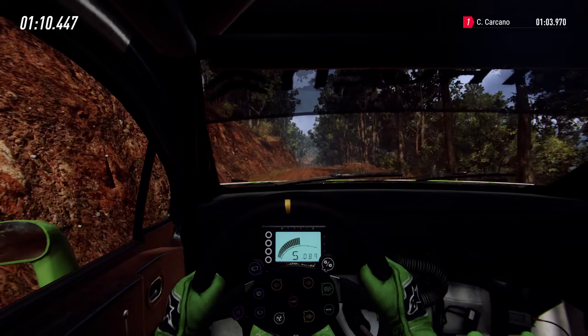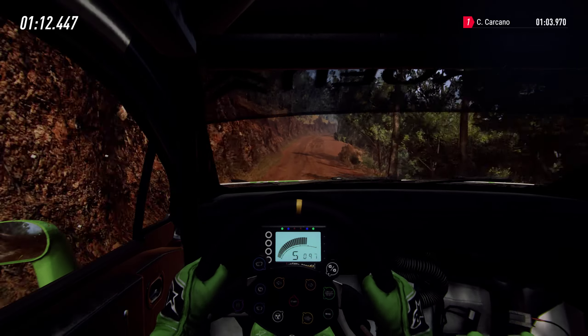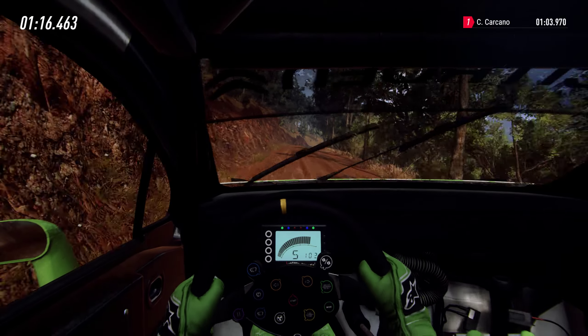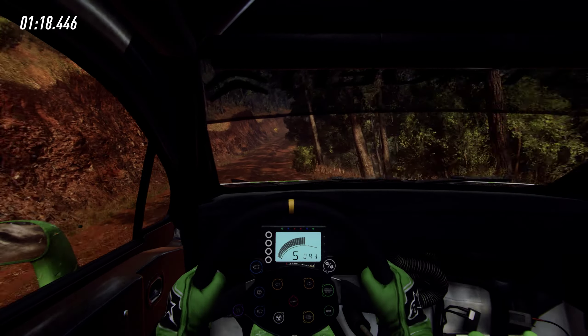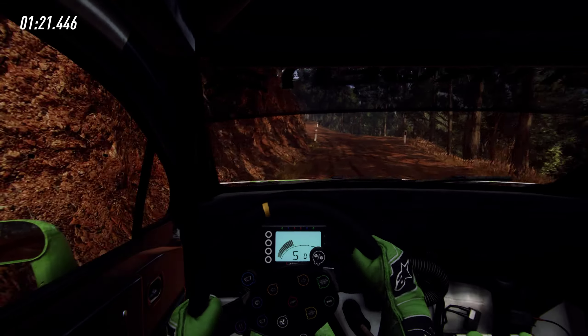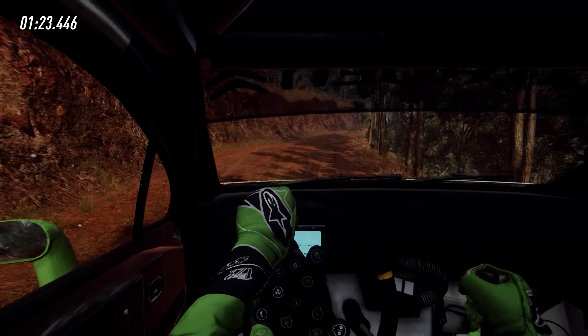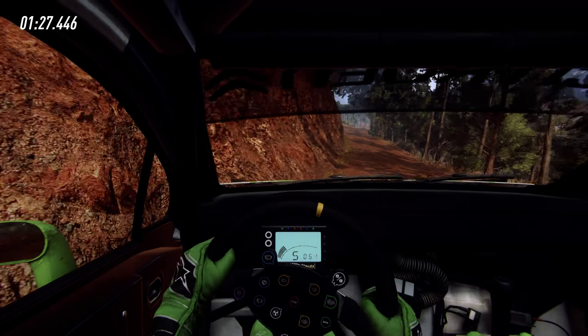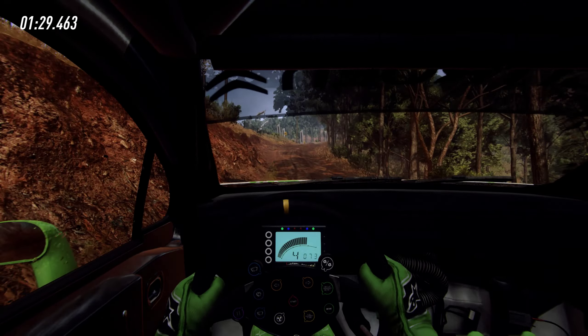50, 6 right, 80, 6 right of a long crest, tightens, into 5 left long, tightens of a crest. Into 5 right of a crest, into 6 left long, into caution, 5 right of a crest, into dirt cut, 2 left, tightens narrow.